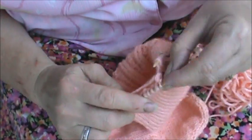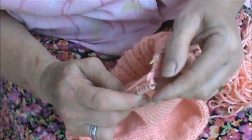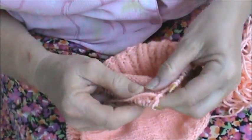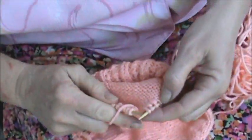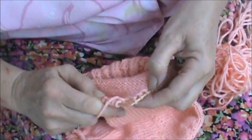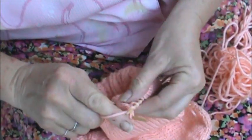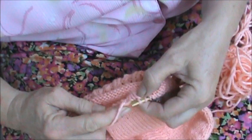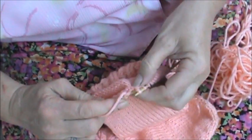So my thread got lost here, I split it. This is a regular stitch and this has a wrap. I'll lift the wrap and purl it too.